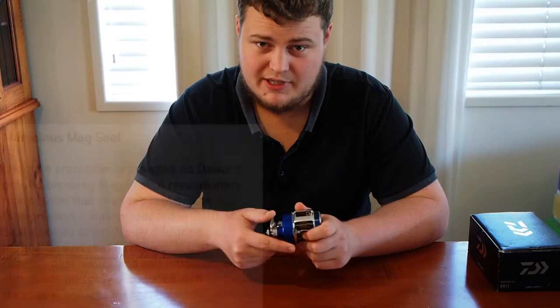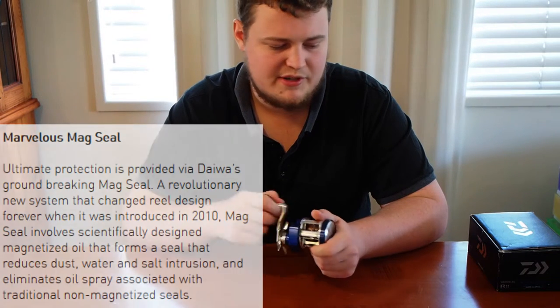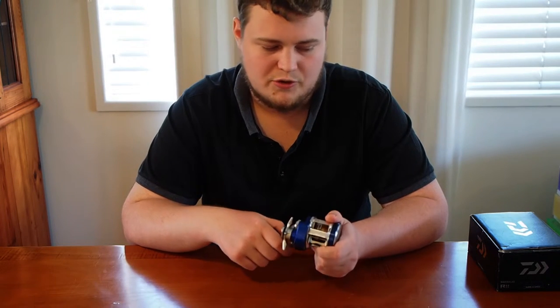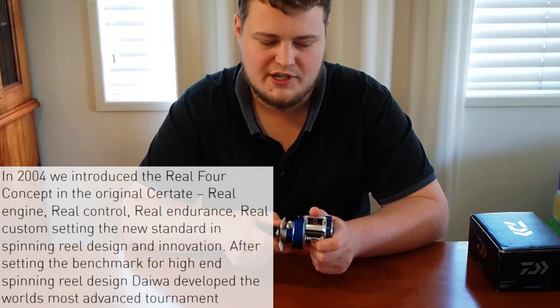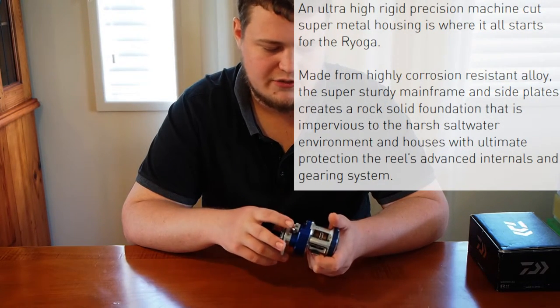It's a 13-bearing system and it's mag sealed, so that 13 bearings includes one anti-reverse bearing. The reel itself is super smooth — even as a used reel it's just super smooth. It's got your Reel 4 system through it, and as I said it's got your machine cut super metal body which makes it incredibly rigid. It's really really good.